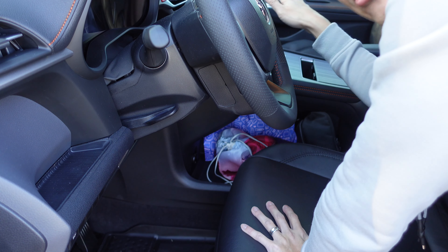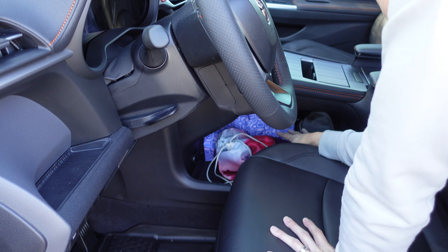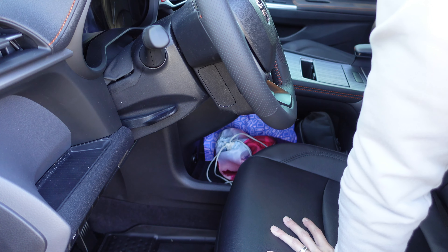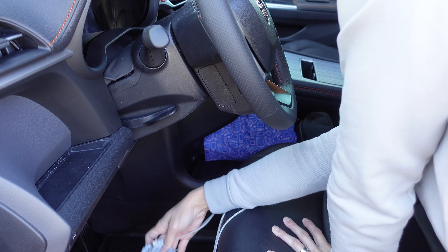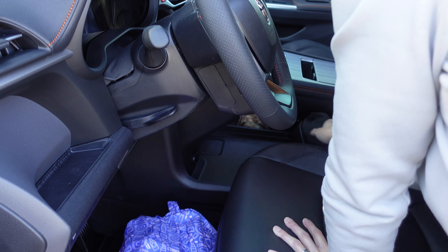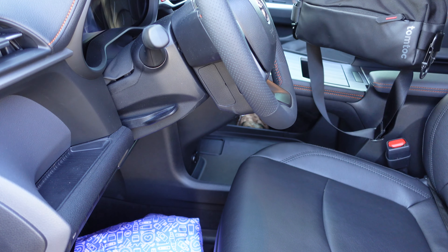Besides all these cup holders, my next favorite section is actually this little cubby right here. It just allows me to store everything and keeps the car looking a lot cleaner. Like today, I'll be taking my kids to martial arts practice — I have some of their shoes here, some spare clothes, and my bag of stuff that I usually carry around with me.